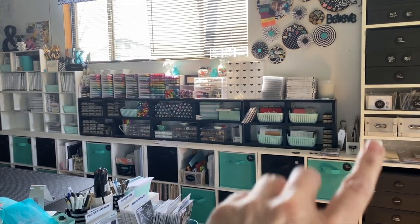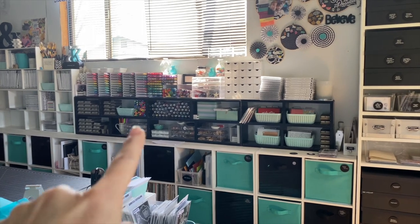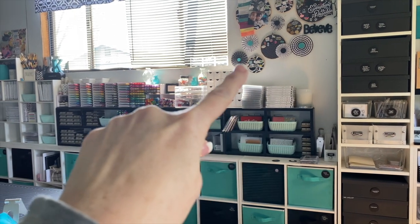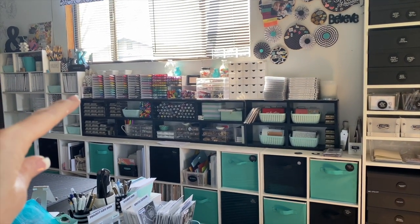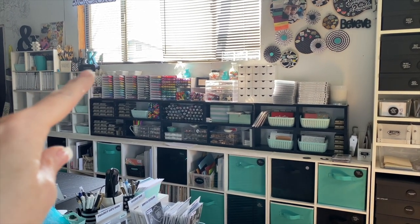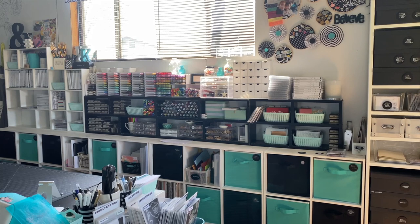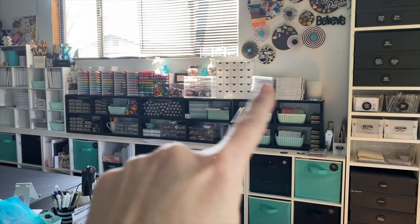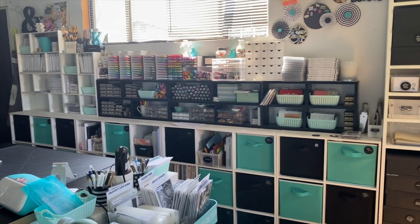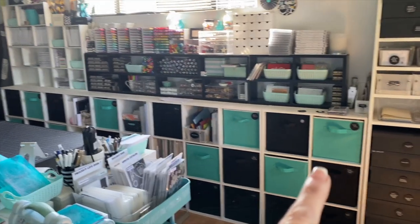In the coming weeks this is actually going to change because my husband is building me a new shelf that will stretch the entire length of this and also have a third tier, so it will look more like a built-in. All the things I have up here will be organized a little bit differently. That's why there are some things sitting up here — some stamps I have stuff coming up this month with — but what we're going to look at today are these cubes.